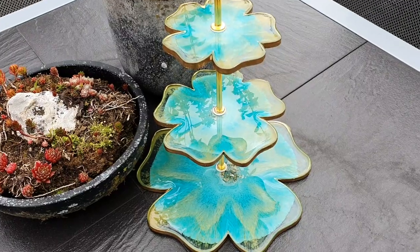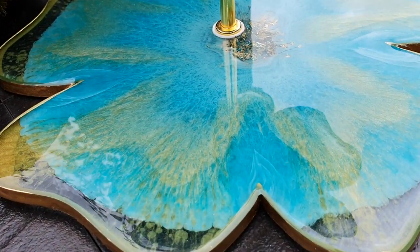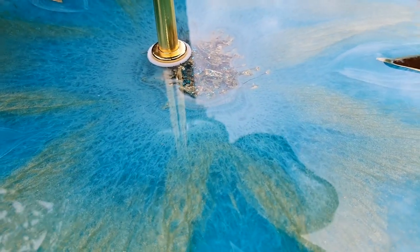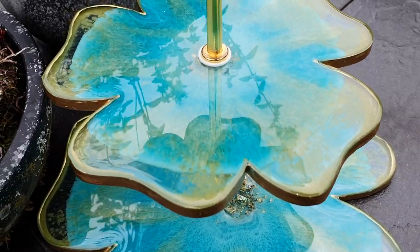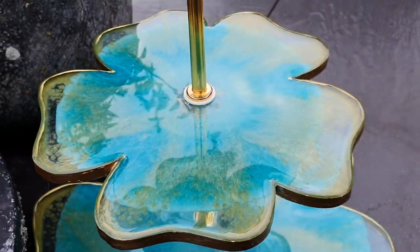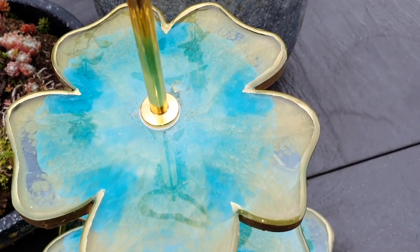This is the end result. I added the gold gilding liquid on the edges. It has a food safe layer on the front side. I drilled the holes and added the hardware — the golden hardware in the middle. Very nice. It's so difficult to film resin — I have a lot of glare — but I'm very pleased with the front side.